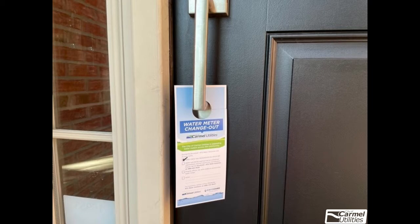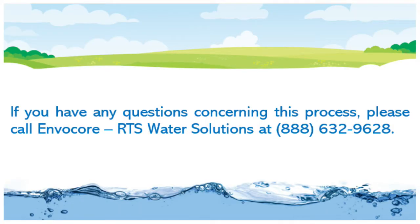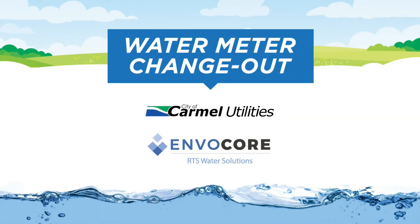After a successful installation, a door hanger will be placed on the front door indicating that you're all set. If you have any questions concerning the process, please call Invacor RTS Water Solutions at 888-632-9628.